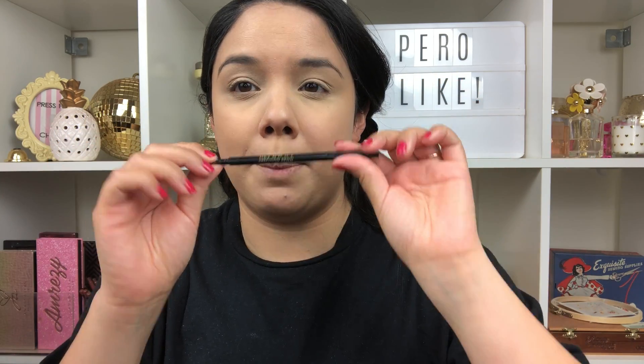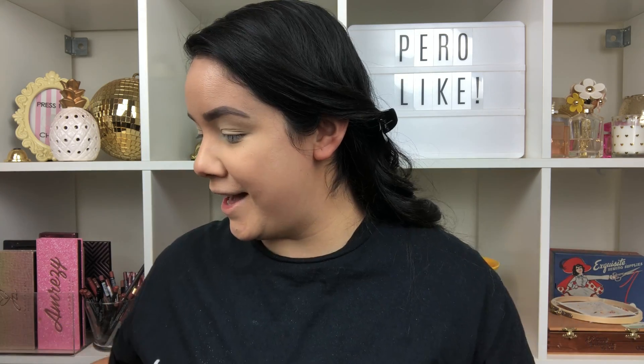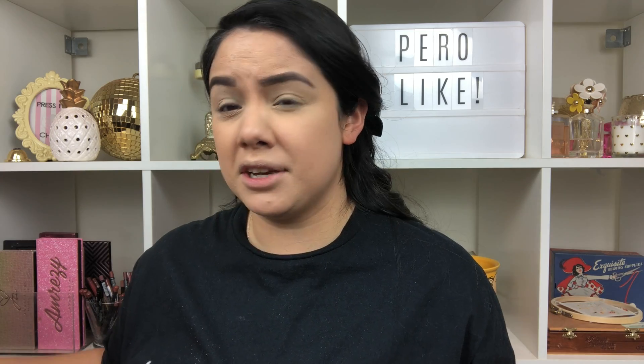Now I'm going to take my Milani Precision Brow Pencil and go ahead and draw in my brows — I'll be right back. Alright, we've got our brows on! I did try to do some plucking, so bear with me, but this is what we have to work with. We're going to clean that up right there — don't worry, the rest of the face will come together once we have everything else on.